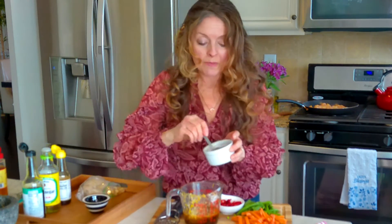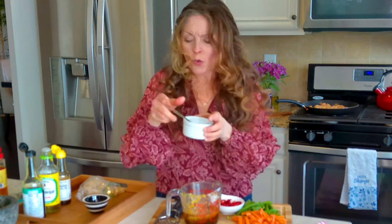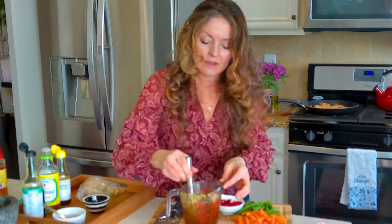Now I want to sweeten this up with about a tablespoon or so of coconut sugar. You can also use honey, tamari, regular sugar, or brown sugar — I just like the flavor of coconut sugar; it's really really good.